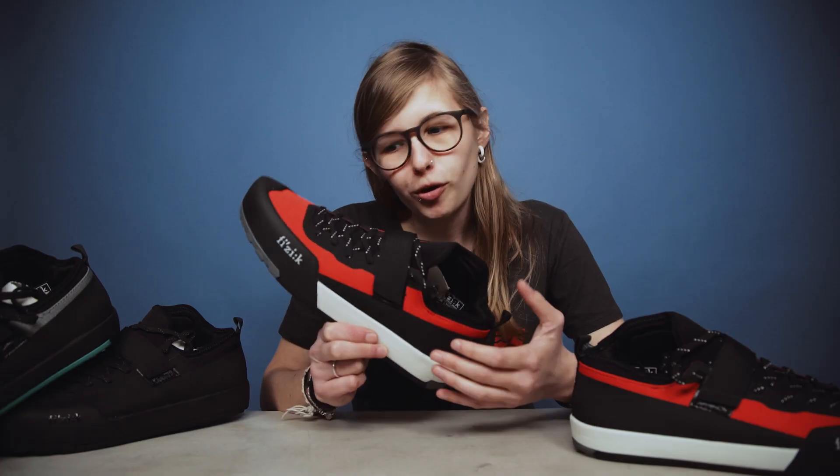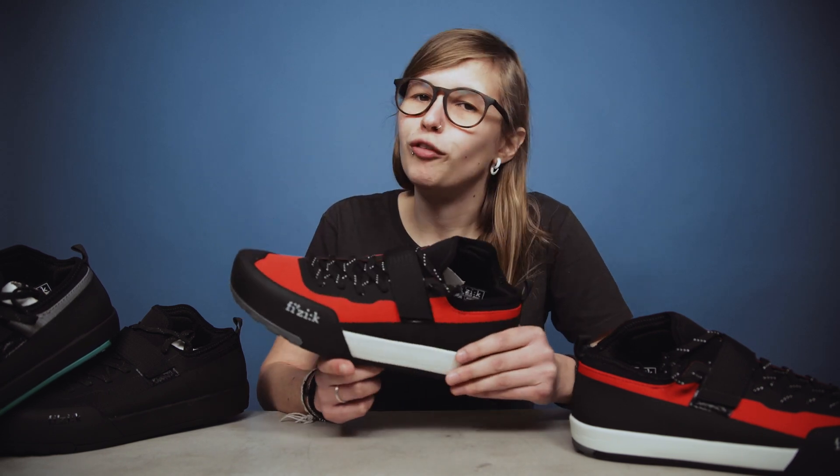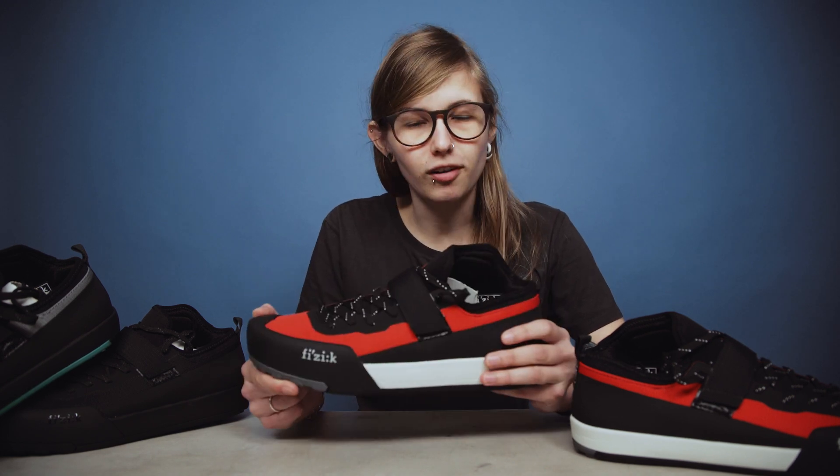That was a closer look at the Fizik Tensor mountain bike shoes. Let me know what you think in the comments below and make sure you subscribe to our channel as we'll have more videos coming very soon — we'll see you next time!